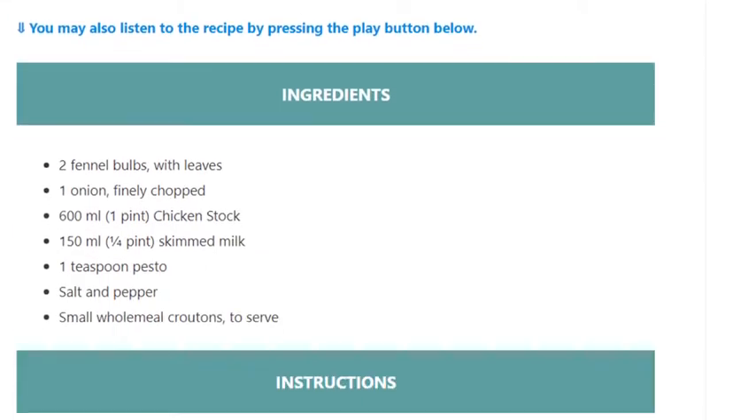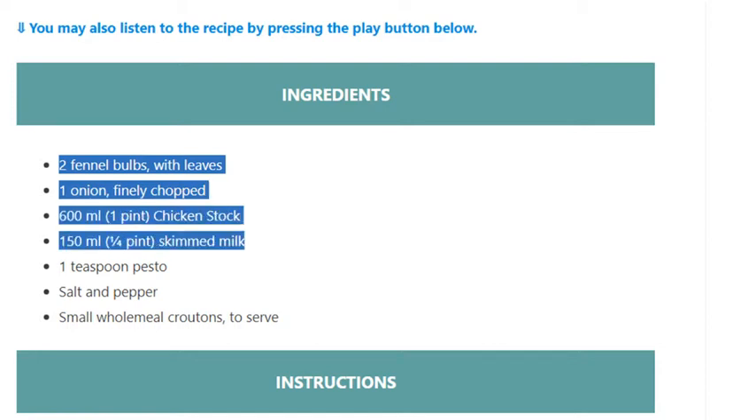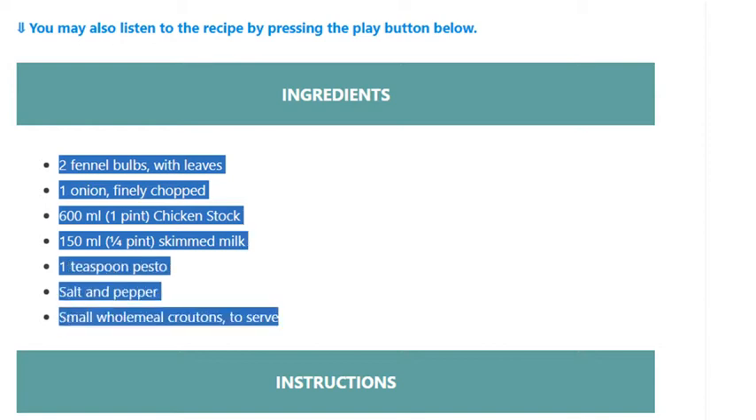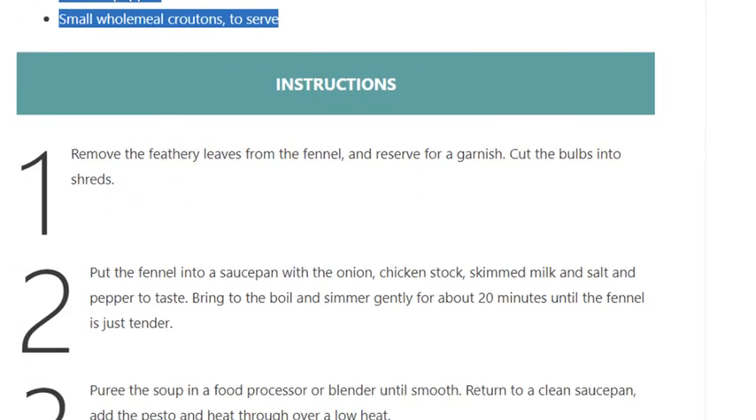Ingredients: two fennel bulbs with leaves, one onion finely chopped, 600 ml (one pint) chicken stock, 150 ml (one quarter pint) skimmed milk, one teaspoon pesto, salt and pepper, and small wholemeal croutons to serve.